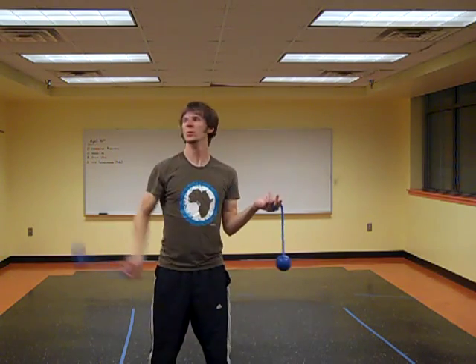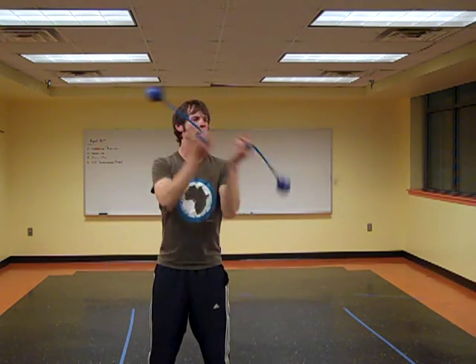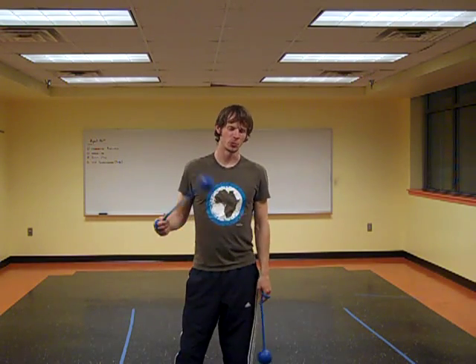It's a variant on this move right here — this kind of spell-chasing move that has been around forever — but it adds kind of an extra twist on it.